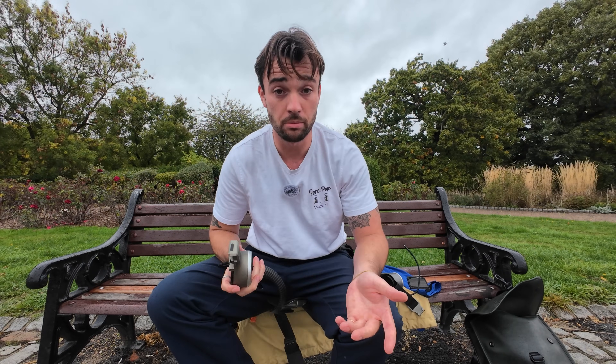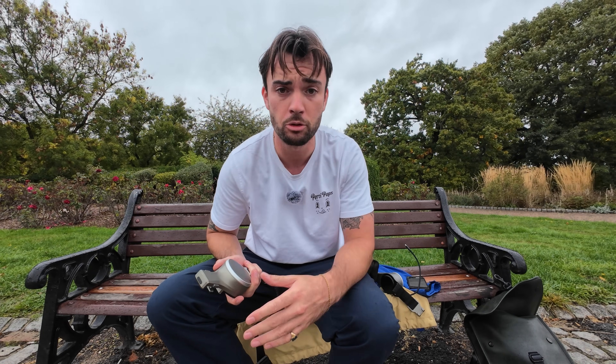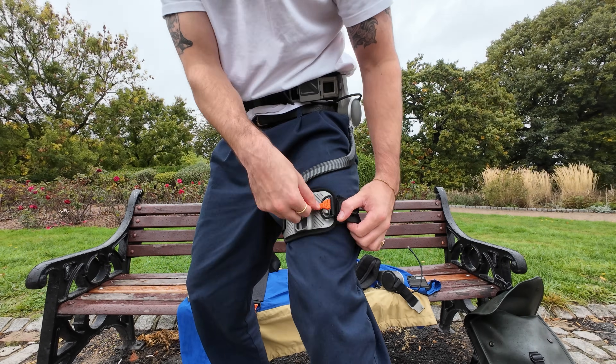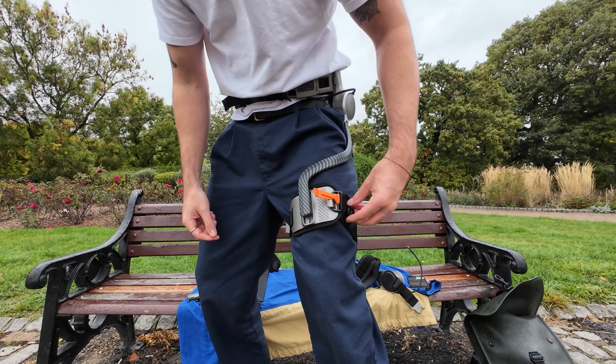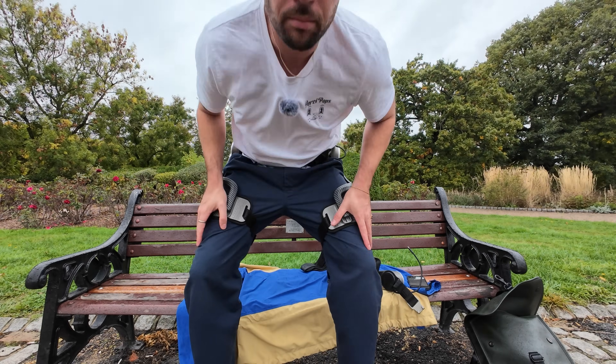Perhaps most impressive is just how easily it all clips on and clips together. I thought it'd be a faff to put on, but no — clip it on, round the leg, onto there. Easy. But does it work?